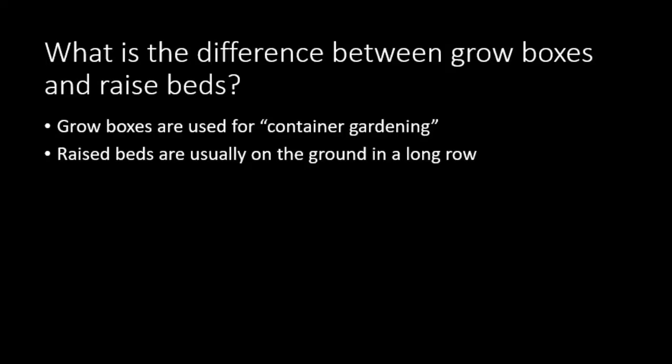So what is the difference between a grow box and a raised bed? Grow boxes are used for container gardening. These can be anything from pots to boxes to elevated tables, and they can even be done on concrete. Raised beds, on the other hand, are usually on the ground and take advantage of the soil below the box. They're usually in a row, much like in a garden.